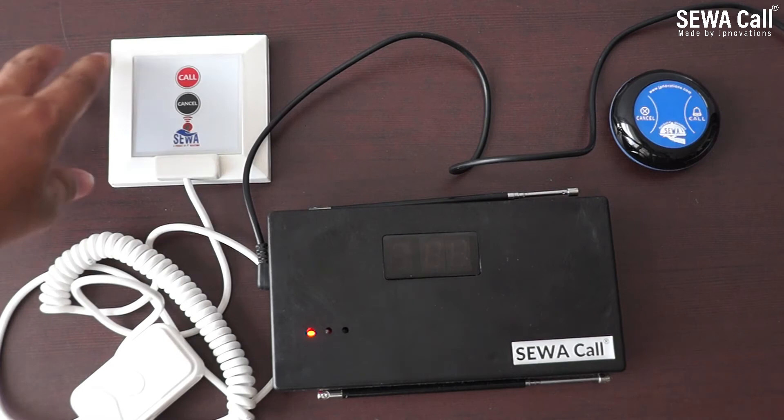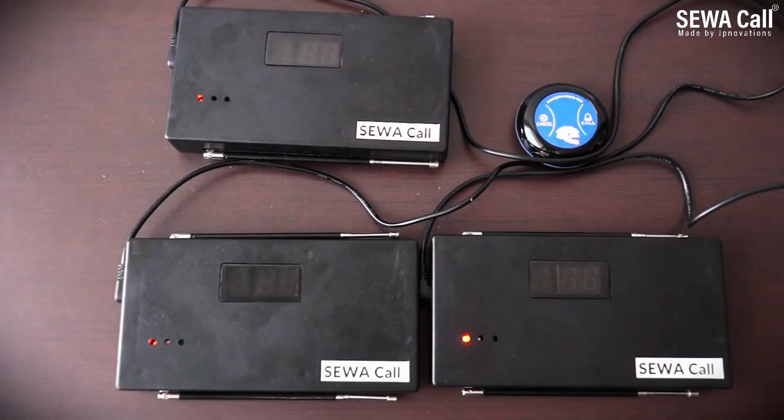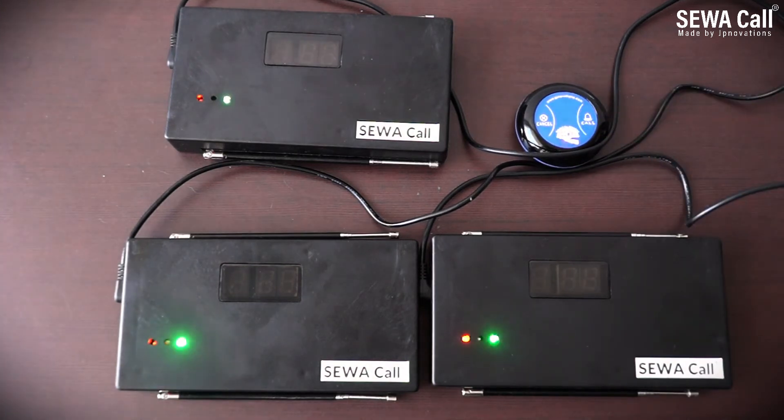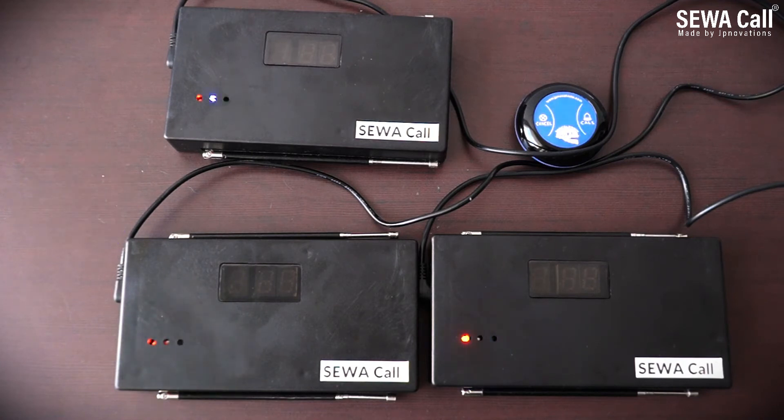There are scenarios where multiple repeaters are used in one place, but using them near each other may cause bouncing of signal, creating a never-ending loop. You can see here the repeaters are playing with one signal in a loop.